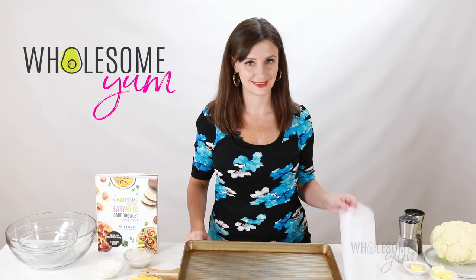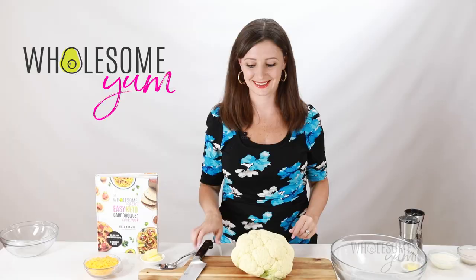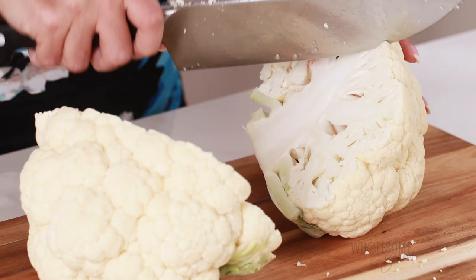The first thing we're going to do is line a pan with parchment paper. You can also use foil or omit this step if you want to. You're going to need one large head of cauliflower. Cut it in half first, then into quarters, and then just cut away the core just like this.